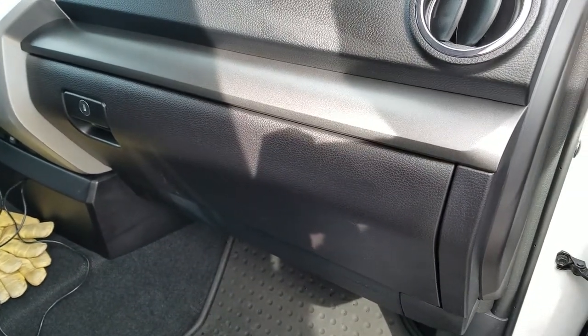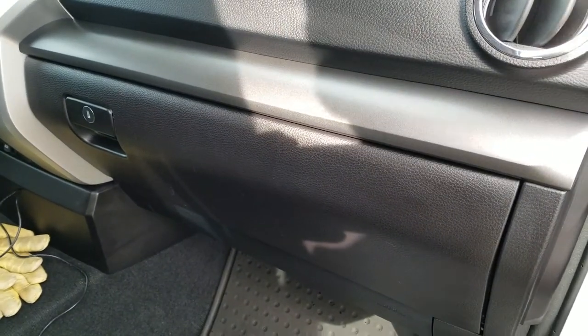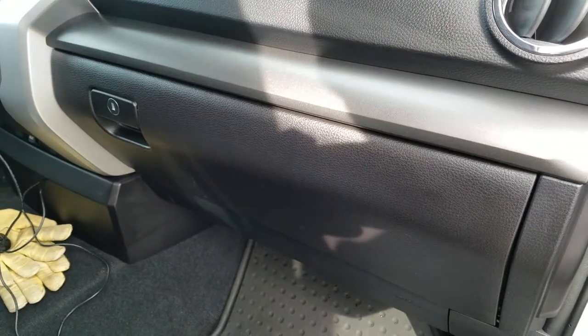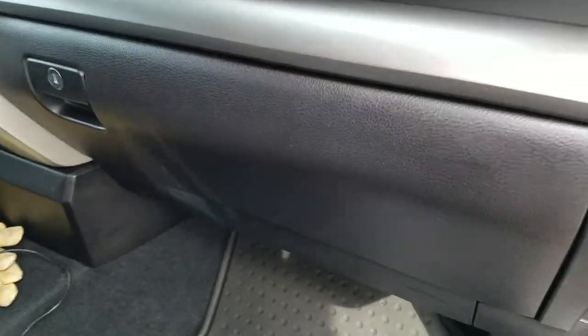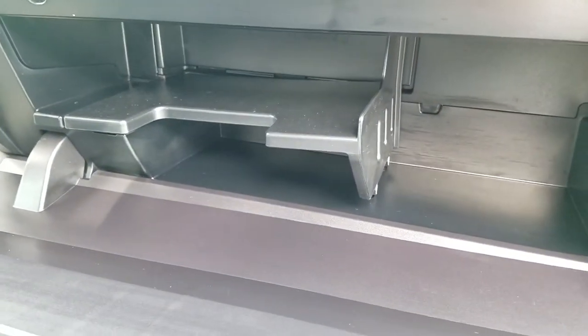I'm gonna do a quick review of a cabin air filter replacement. This is a 2016 Tundra — it's probably the same for all years around 2016, maybe even back to 2007. Super simple. I already loosened everything up but just wanted to make a quick video.